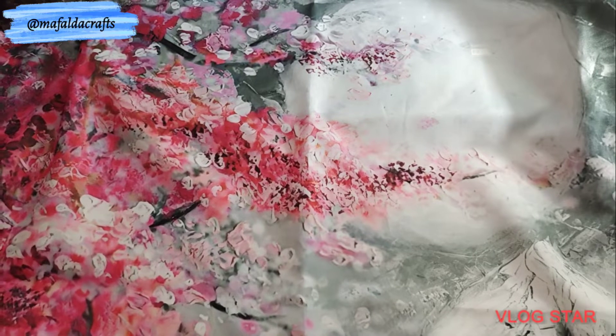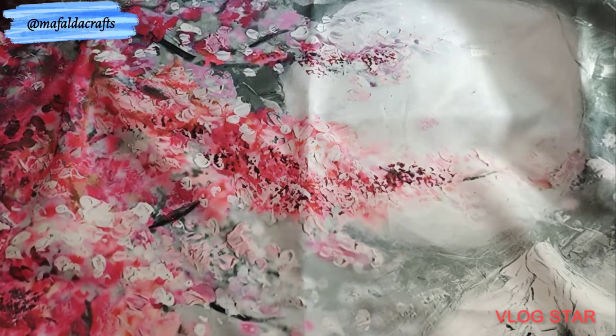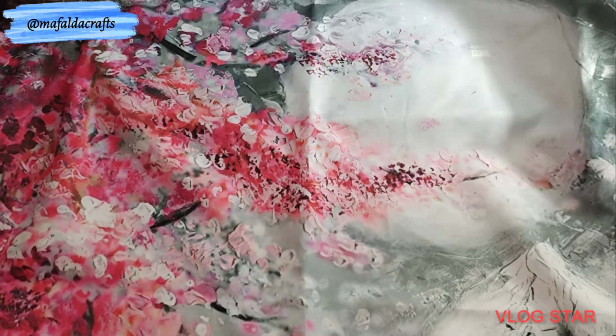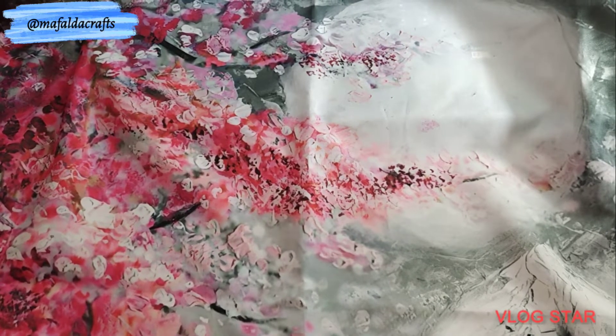Hi everyone, welcome to another video. My name is Mafalda, Mafalda Crafts, and today I have a very long update for you because I'm going to show you my 2021 finishes, my WIP parade, and my stash.